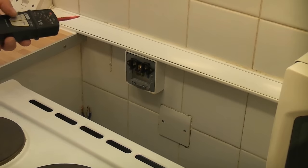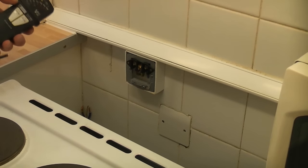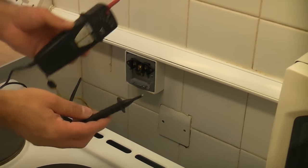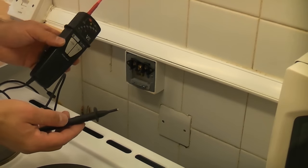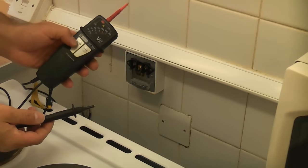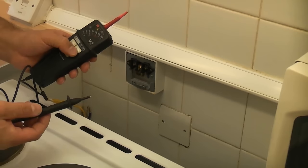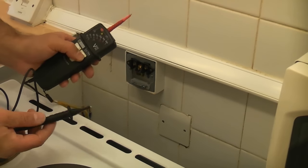Before we go touching any of the terminals in there, we do need to check to ensure that they are not live and that we've isolated the correct circuit. So I've now got a GS38 approved voltage tester. First of all I'm going to check that the tester is working by pressing the self-test button.